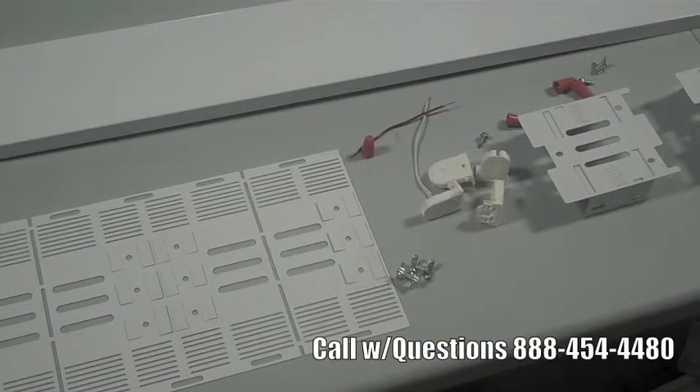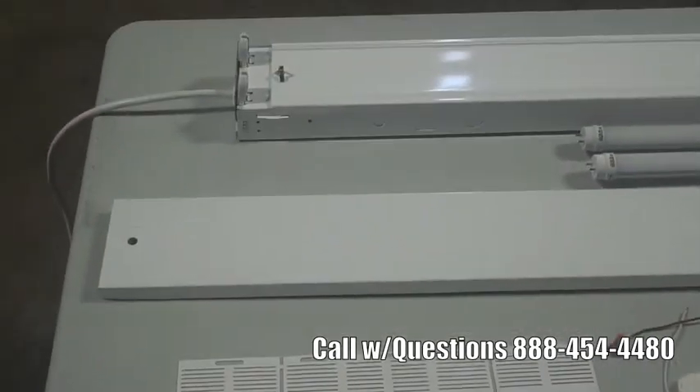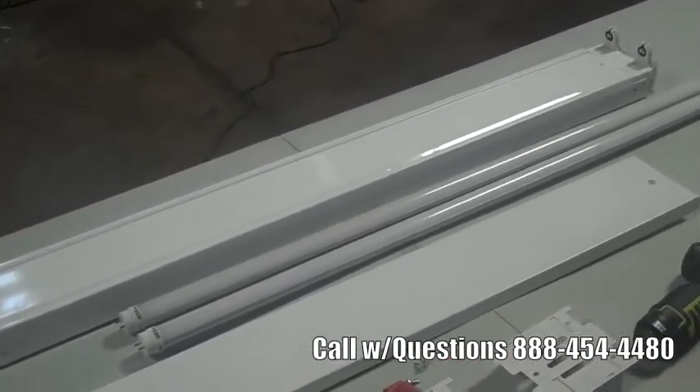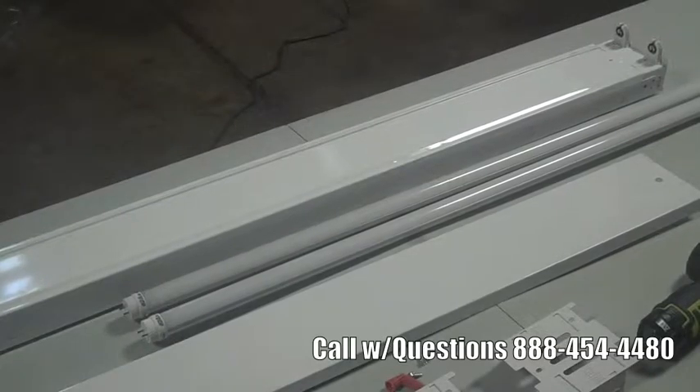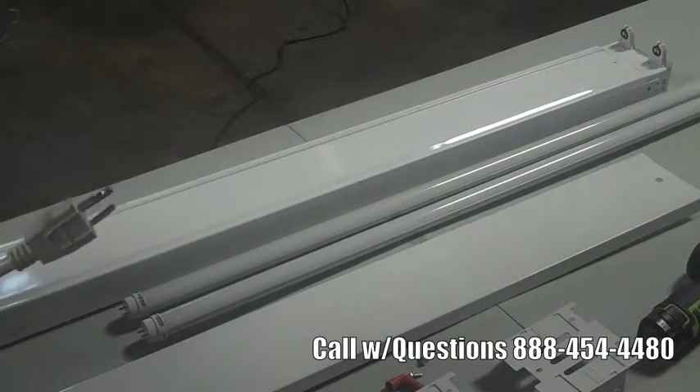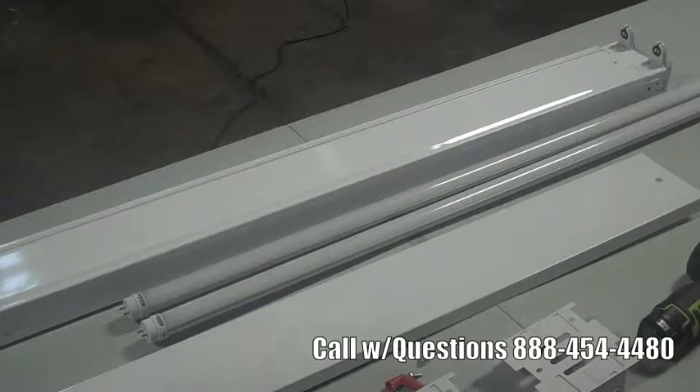Today what we're going to do is retrofit a four-foot fixture with two LED lamps. It's basically taking a four-foot T8 with 32 watts and dropping it down to anything under that — in this case, two 20-watt bulbs, saving you about 12 watts per bulb, 24 watts altogether. I've rigged this fixture up with a power cord and plugged it in so that we have power on it, and first I'm going to disassemble this fixture.